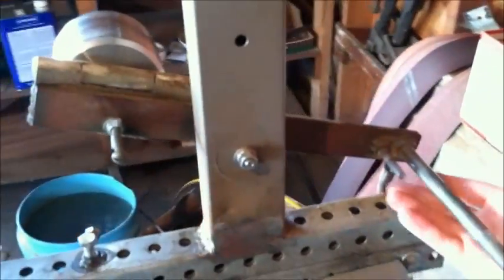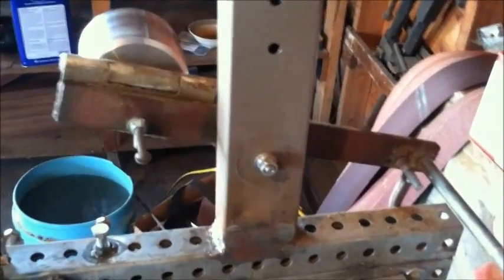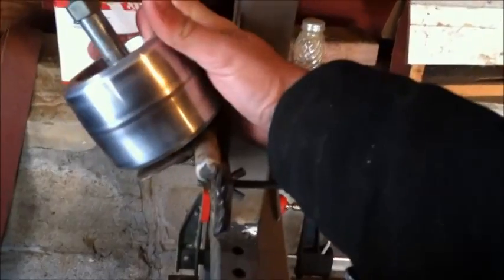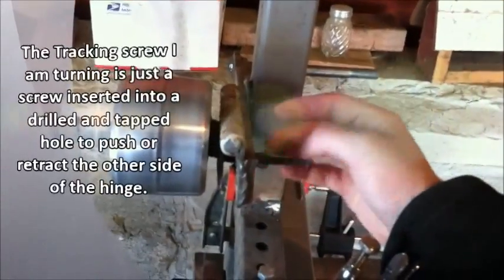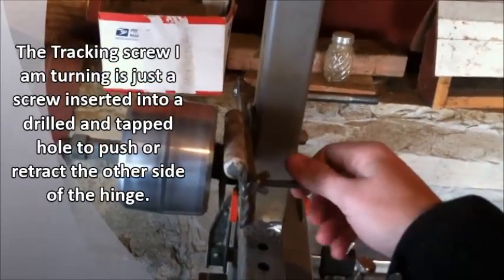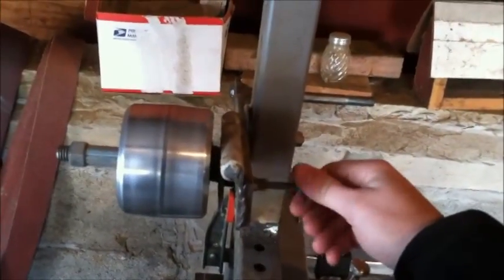For tracking, I just took a bar and put a spring down here so you can put your belts on — that'll be the tension for your belts. Right up here I put a hinge and that handles tracking. I can pull it this way to track left and push it out to track right, whatever it needs to be.